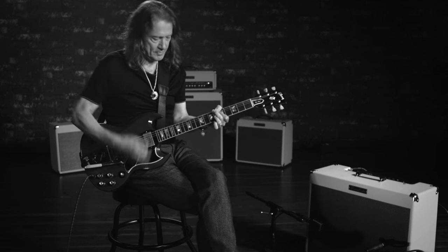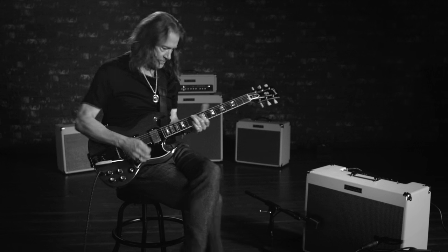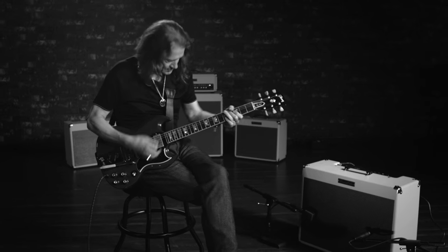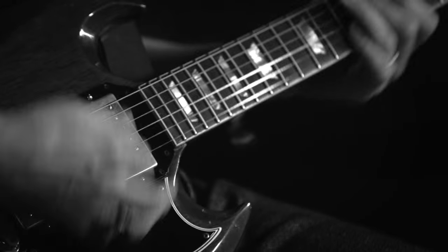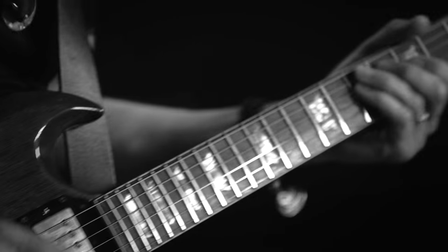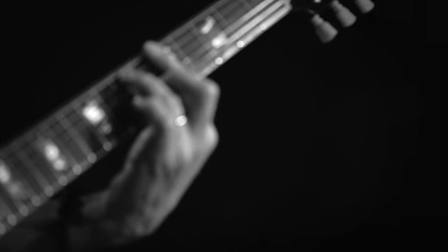Without a good sound, it's very difficult to take the first step forward. So it's completely essential in everything that I do. I will work on a tone before I do anything. And if I don't have really what I want — or what I need — it makes it very difficult to do my thing.